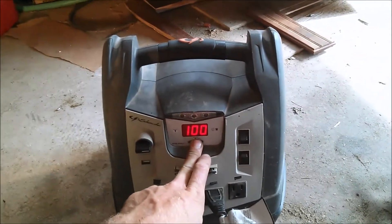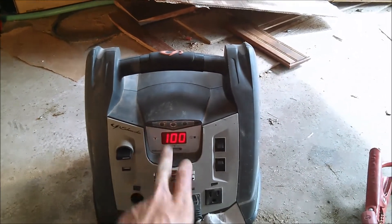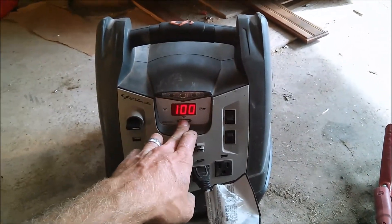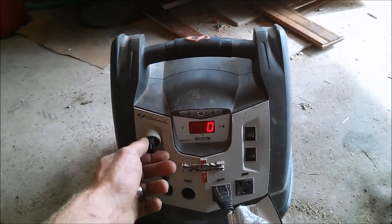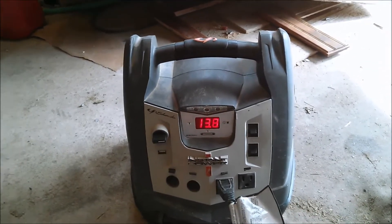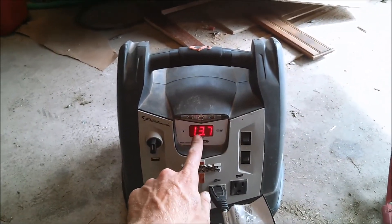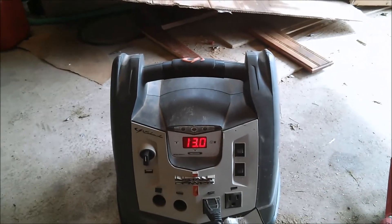So that means it's close to about 13 volts, which is very interesting. It's still reading that. Let's see if we turn this off and check the voltage — it's right back up to 13.8 some odd volts. I'm going to shut it off again. This is just the alternator running. The engine is very unstable, so it's going all over the place.